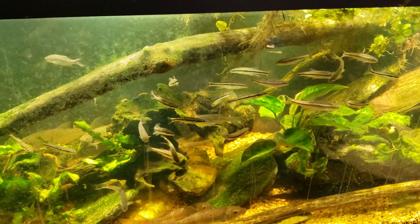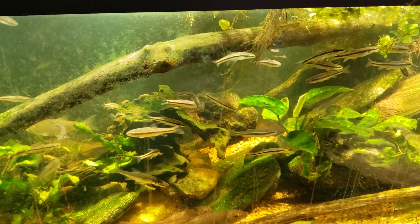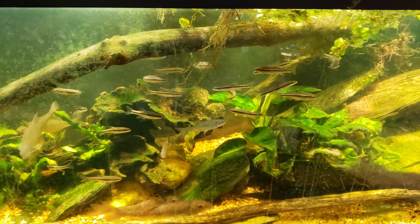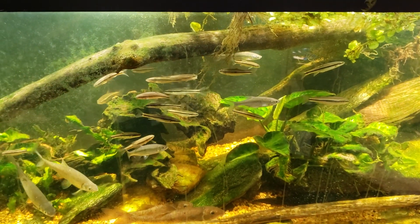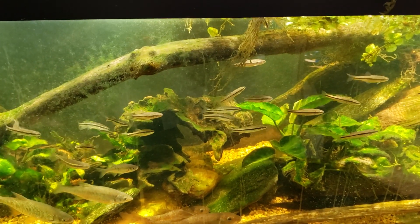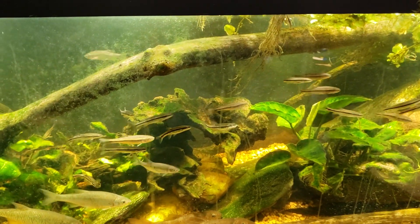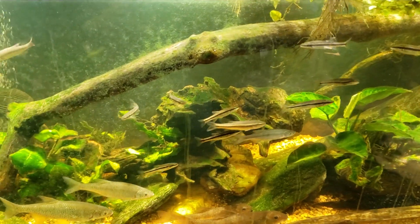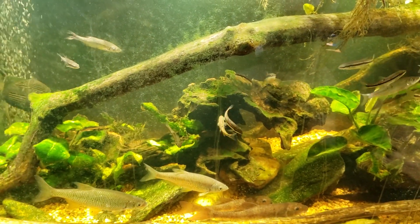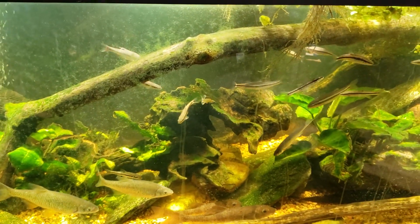I woke up this morning and both the rubber lips were dead — which could be chalked up to coincidence since they were looking kind of rough — but all three of my guppies were dead too, and they looked absolutely fine 12 hours previously. Oddly enough, all five of the otocinclus, which I thought would be the most sensitive fish, are still alive and doing well.